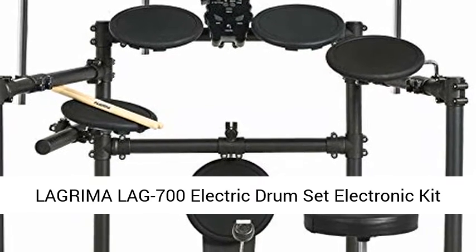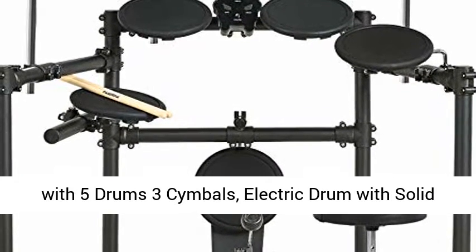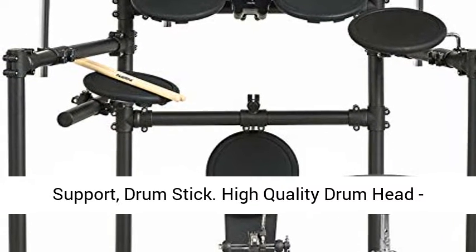Lagrimalag 700 electric drum set electronic kit with 5 drums and 3 cymbals, featuring an electric drum with solid support and drum sticks included.